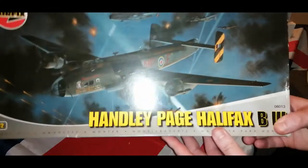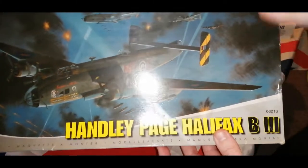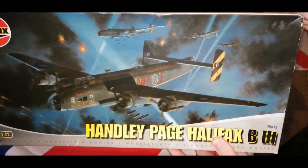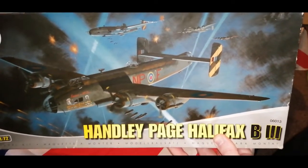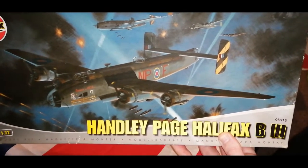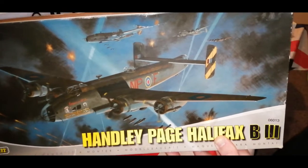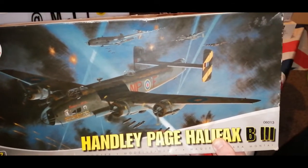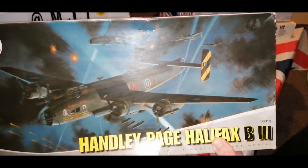This is the Handley Page Halifax B3, and this is the one that I have always wanted. This is the one that is based at Elvington, York. I stood underneath it when I went to the air show and the air museum — my uncle Alan came with me that day. I sat in the DC3 Dakota and it was like a mini caravan. When I went over to the cockpit I was like, how the hell did they get in here, it's so small?